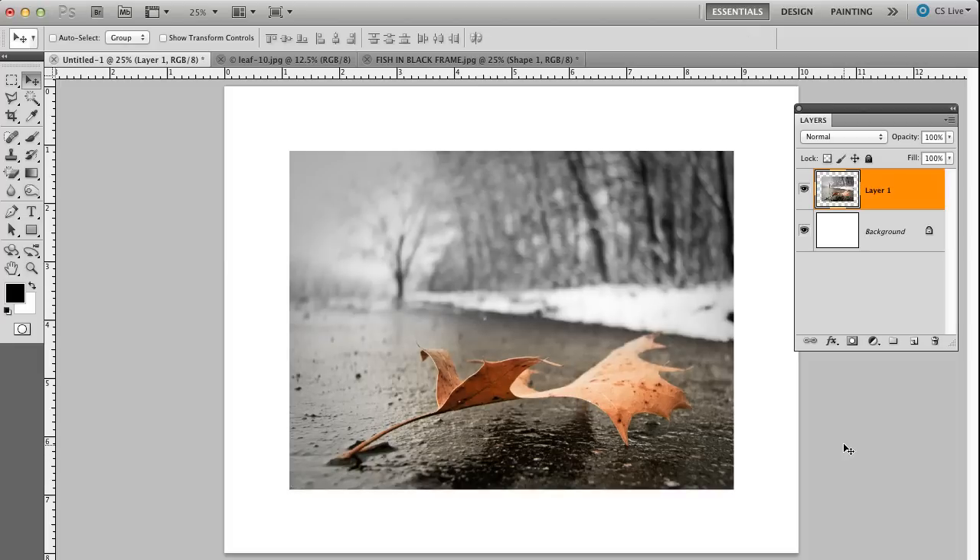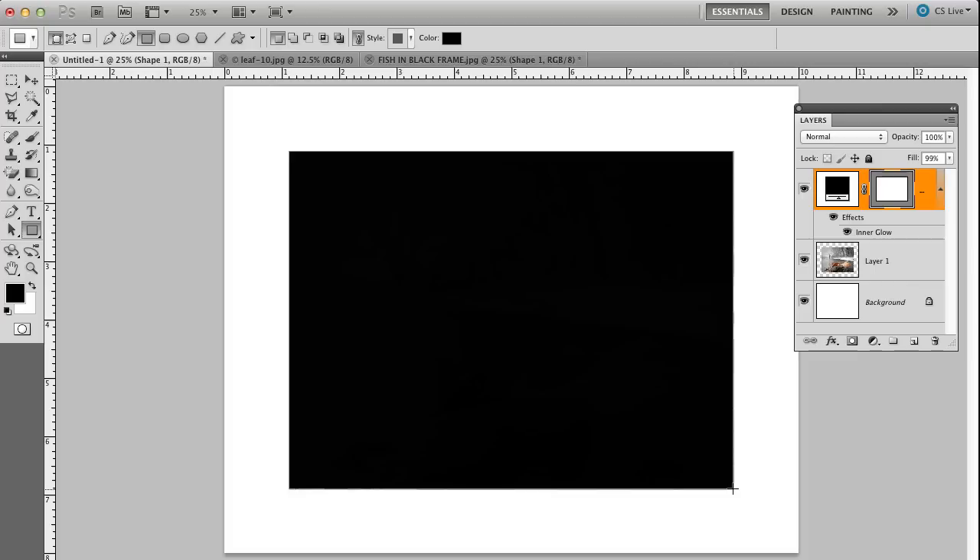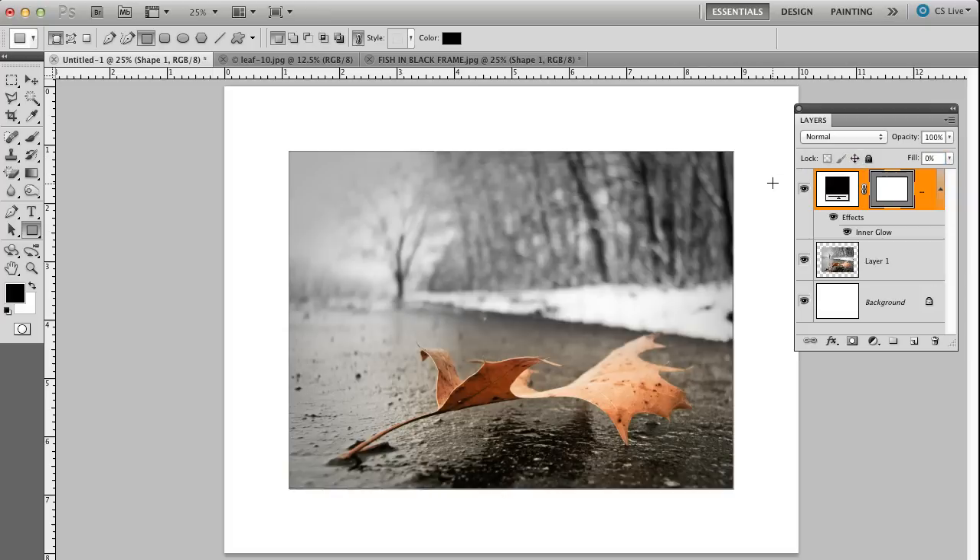Now I want the matte to go around this. So I go over to my tools and I pick up my rectangular tool and I draw out a rectangular shape layer the same size as my photo. It will probably fill with black, but I don't want anything filled in this rectangle — I just want it without a fill but still be able to apply effects to it. So I'm going to go to my layers panel and bring the fill down to zero. I can still apply effects; I just don't have to have a fill in it.